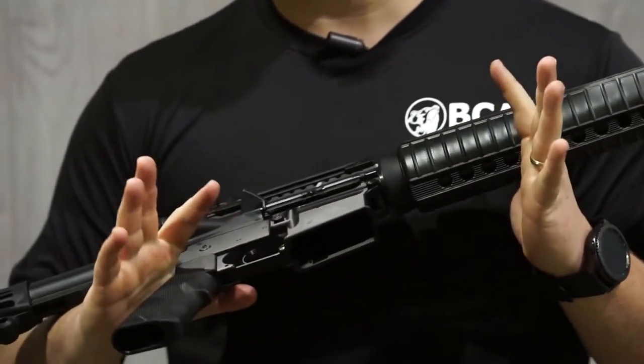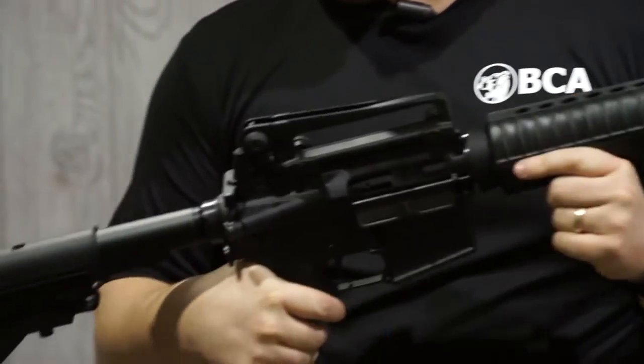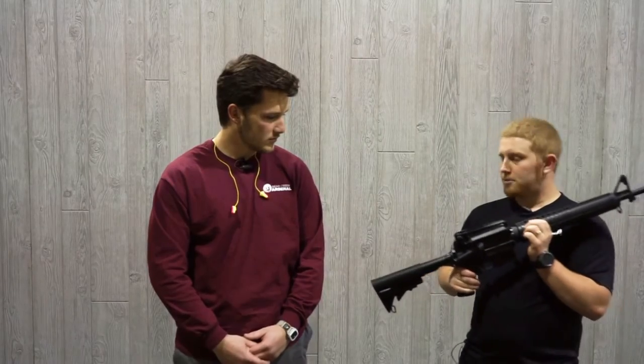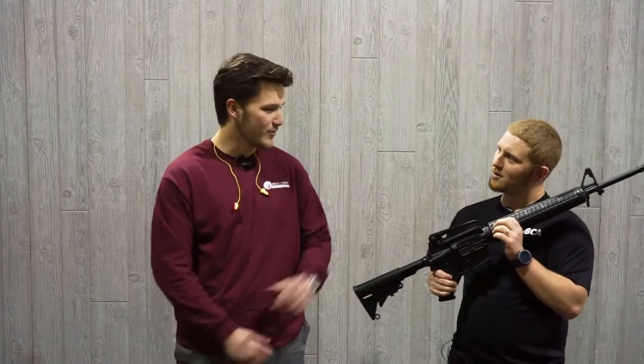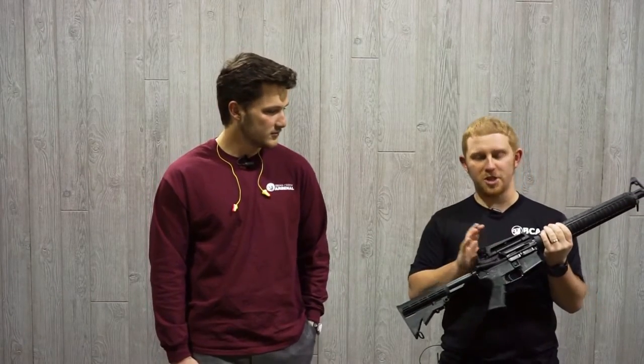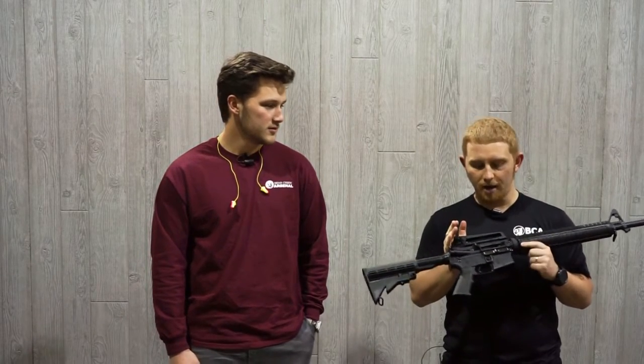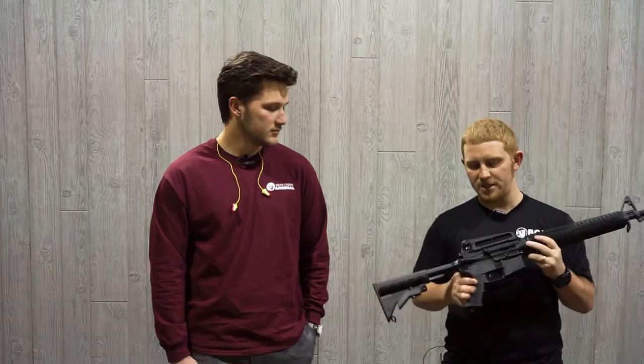It will accept all mil-spec P mags and it'll fit on your mil-spec AR-15 lowers. The bolt carrier group is a little special with this particular upper, and it's something we really want to highlight for you guys because it is a little different than some of our normal BCA products.